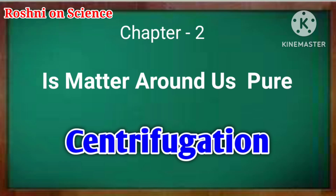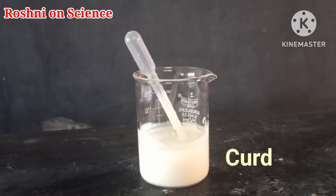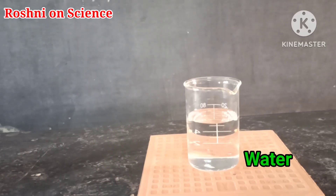How we can separate butter from curd using the centrifugation method. For this experiment we need curd and water.